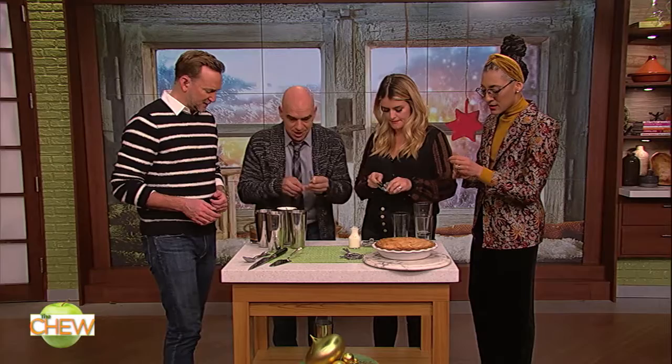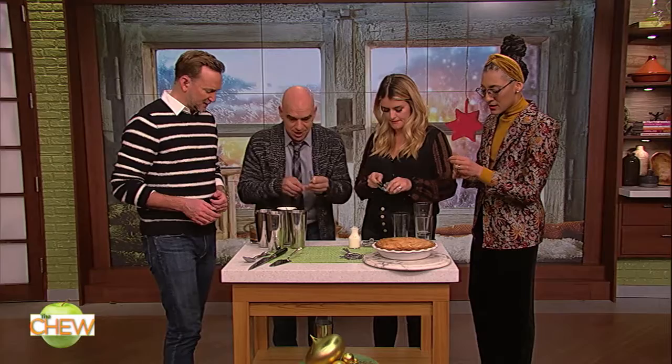So, everybody has these at home — the little drink pours. What you do is you take the spring off of it. Yeah, that comes off. There you go, boom, right off. I didn't realize it comes off. You put it in your shaker. Okay, tie it back together.